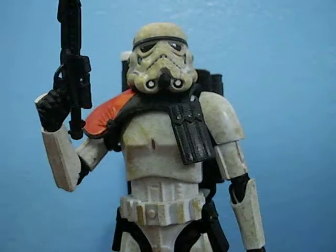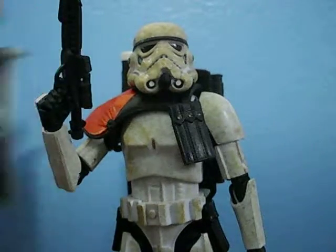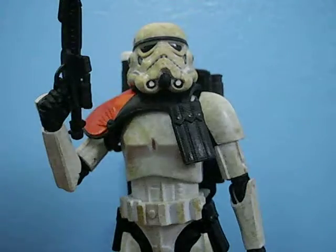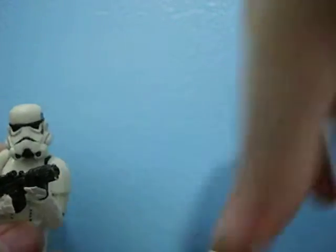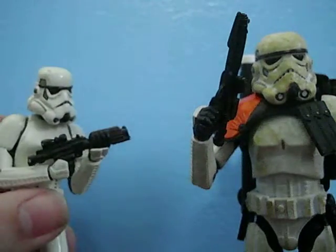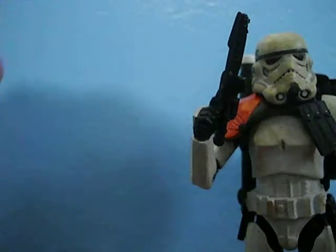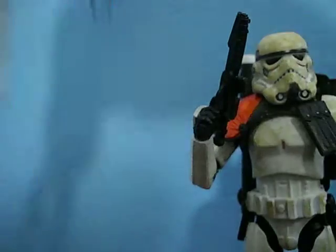If you want to see the kind of stuff Hasbro typically does with Stormtrooper helmets, here you go — that really doesn't look like a Stormtrooper helmet. And if you want to see what a company like Hallmark does with a Stormtrooper helmet, look at that. This is a Hallmark ornament, and look at how great that helmet looks. Hasbro could not do this. This was Hasbro's attempt. They could not do that.